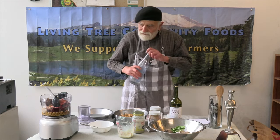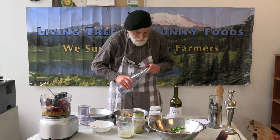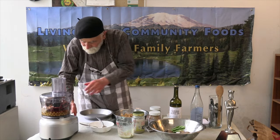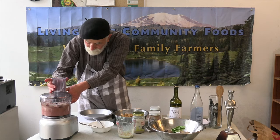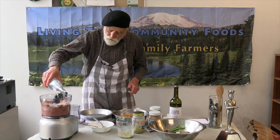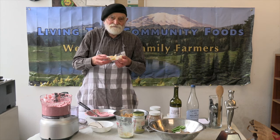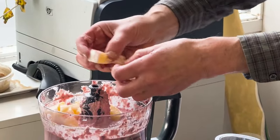Maybe add a bit of spring water to help things along. I'm going to add a little bit of oil. And last but not least, how about an entire Meyer lemon — let's put this in here, an essential ingredient.